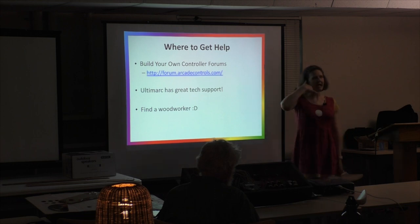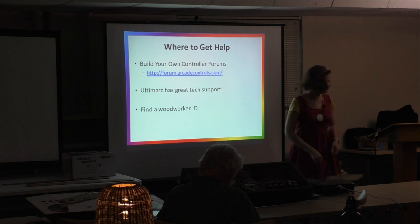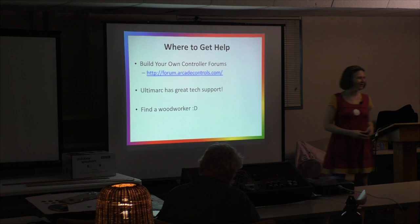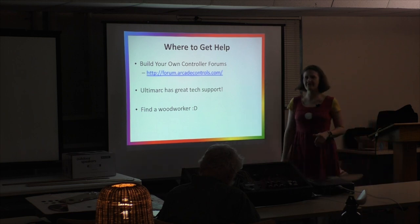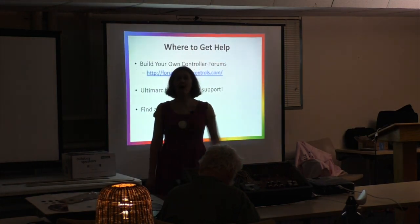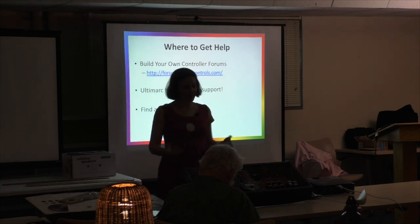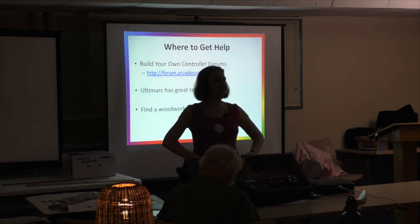And the ultimate resource: Dad. My dad knew I was doing this because where did all those power tools come from? That was my Christmas present that year. I asked for a saber saw, router, drill, and mouse sander. He was very happy. I did call him a couple of times asking what to do. He's five hours away but has a full wood shop — a drill press, table saw, joiner, and more. If I'd been smart I would have gone home for a week and done it with him.